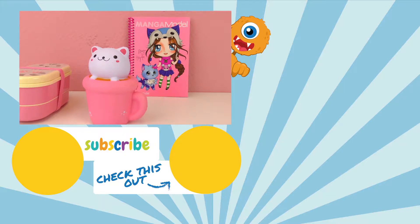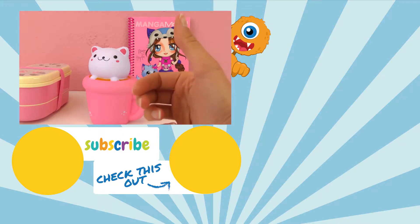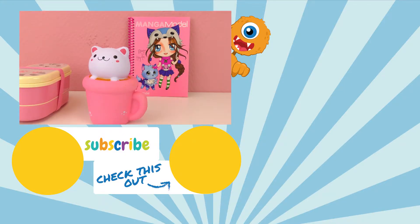Thank you for watching Play With Me Toys for Kids. I hope you liked this video. If you would like to watch more, please visit my channel and subscribe for free to be the first one to know when new videos are posted. See you next time, bye!